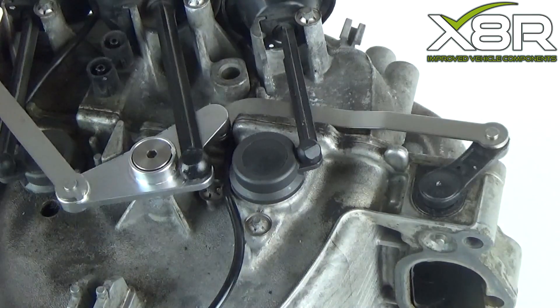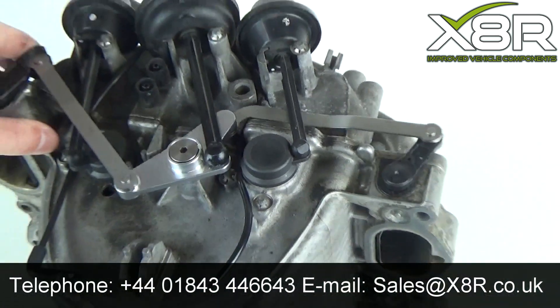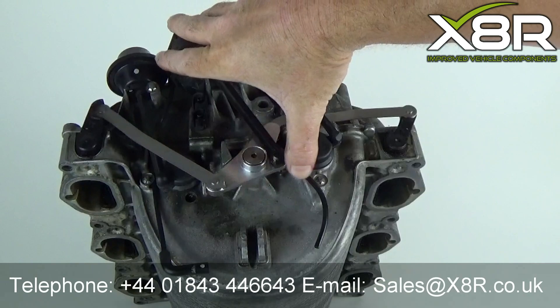You can now test the repair and check the mechanism. You can see here it's all operating correctly. If you have any questions, you can contact us on 01843 44 66 43 or email us at sales@x8r.co.uk. Thank you.